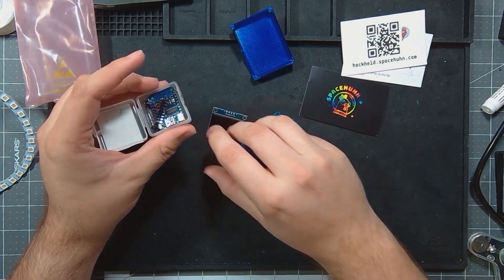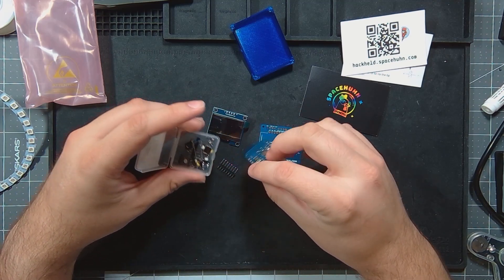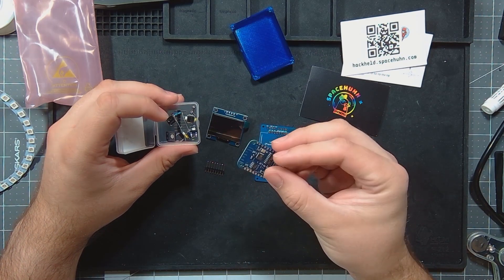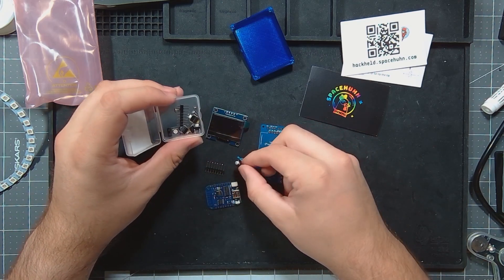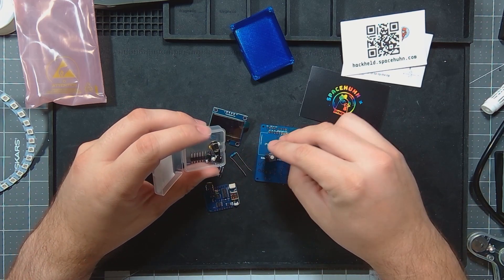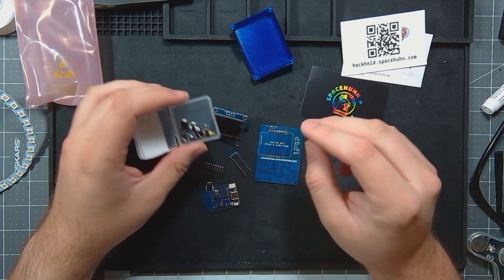So we have the screen, we have some headers, we have an ESP8266 Lolin D1 Mini board, a resistor, a bunch of buttons, some screws, and a NeoPixel. Quite a few little things.